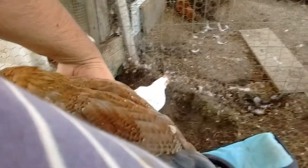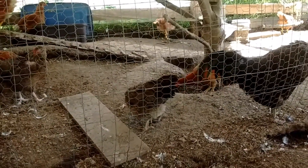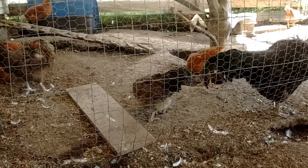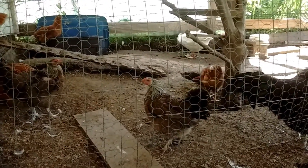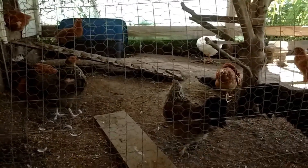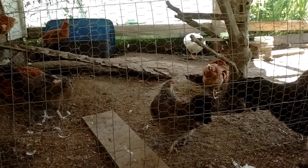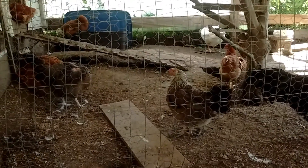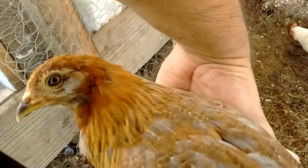And her mama is that girl right there. She's a D'Arcana as well — a hatch-out from two years ago. And they lay a really pretty light blue egg. It's small, but it's very pretty. So that's what this little one's going to be.